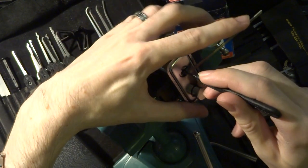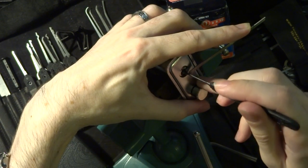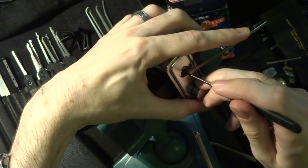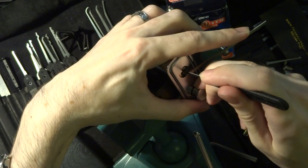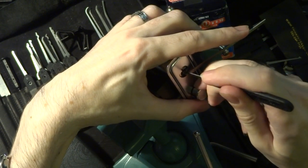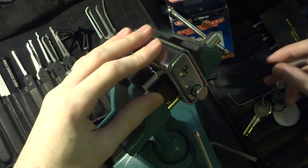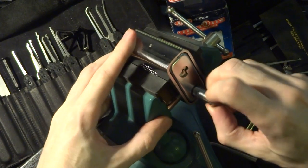This is rather temperamental with the pins, but we're going to try to hit as many of them as we can on the way out with this half diamond, and then follow that up by feeling our way through with the standard hook to catch all of those things we weren't able to before. We've got a full set here and I'm getting a bit of counter rotation on some of the binding. There we go. Once you learn the trick of this lock — very, very fine tension — and actually when you start you generally have to push against the direction you're going to be turning it. And there we go, we've got an open.